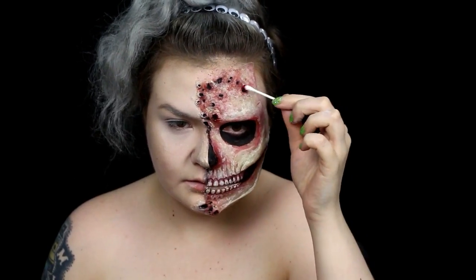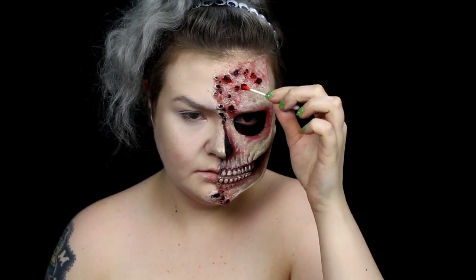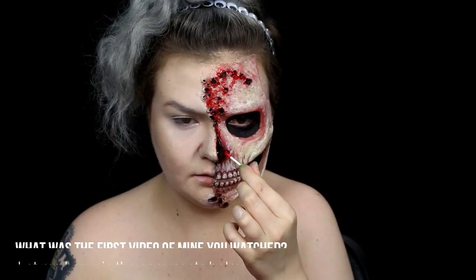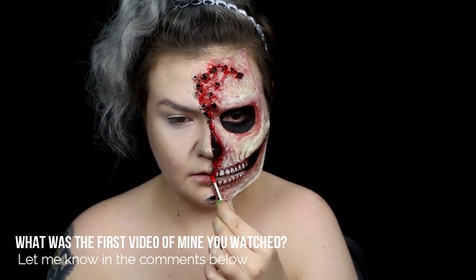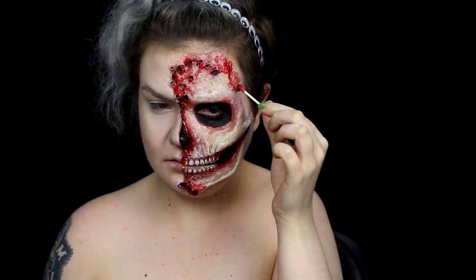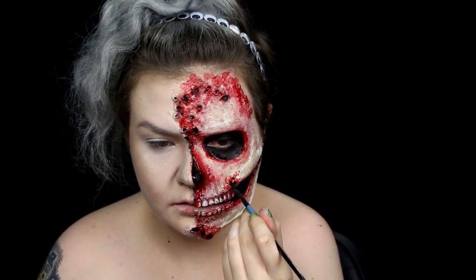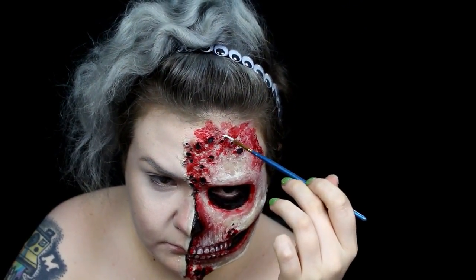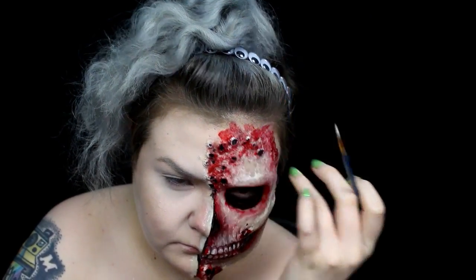I applied gel blood around the holes and edge of the prosthetic. I added in some smaller holes with black body paint, then used a light yellow mix to highlight above each hole just to make them pop a little bit more.